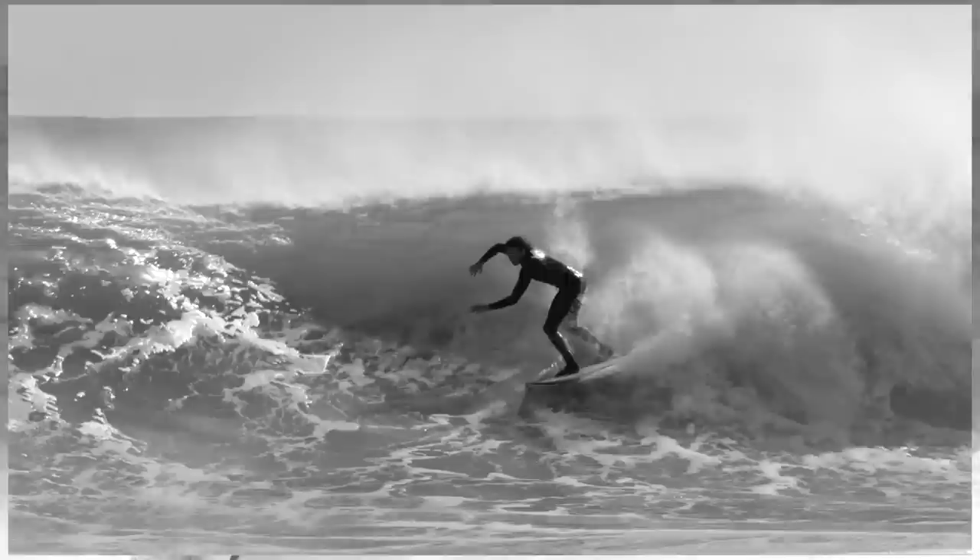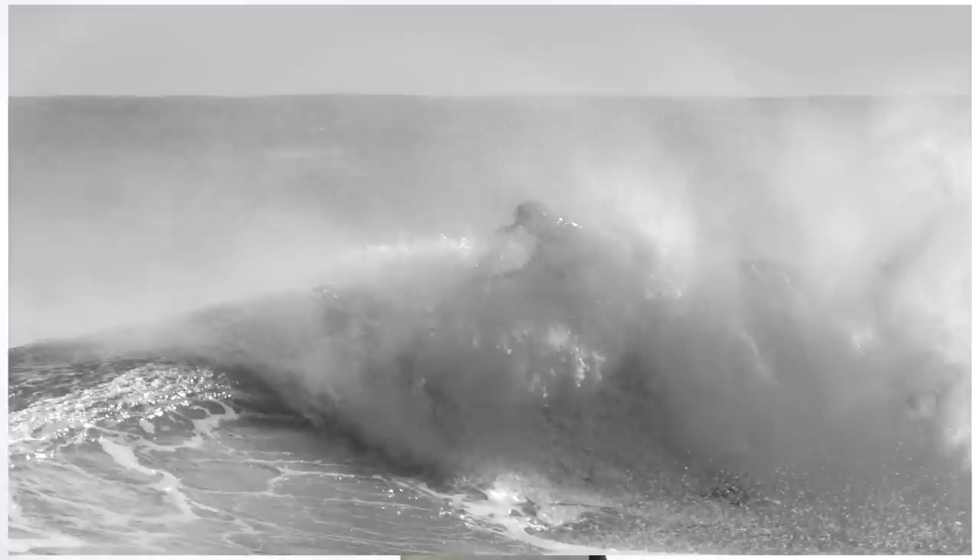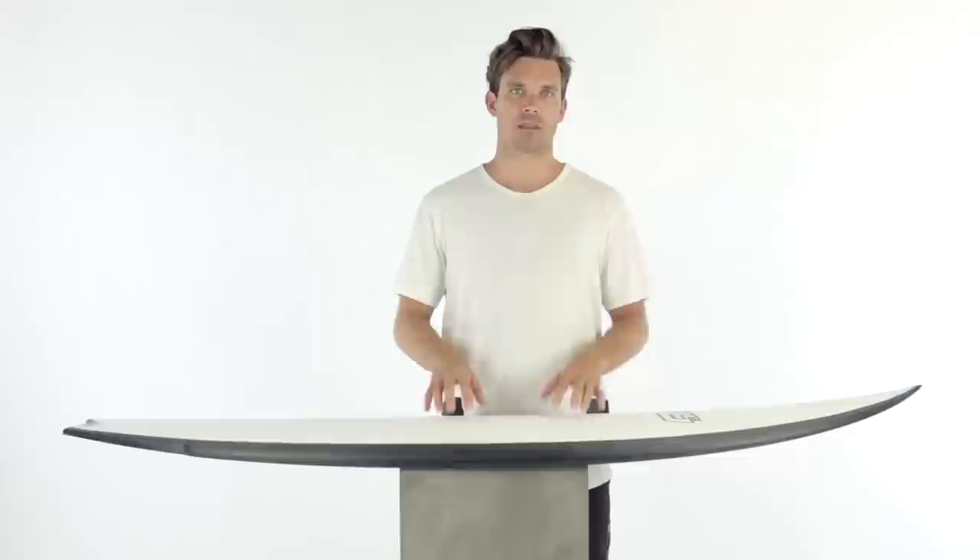When talking about durability with FutureFlex, the epoxy resin and carbon fiber frame is going to allow your flex pattern in your board to last two to three times longer than a traditional four-ounce polyester lamination. The benefit of this is that the flex pattern in your board is going to feel like new for a lot longer than before.